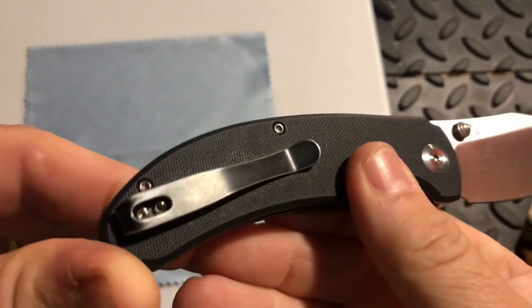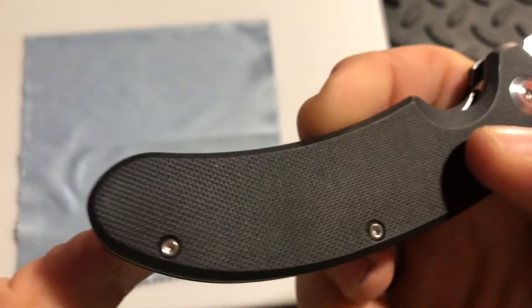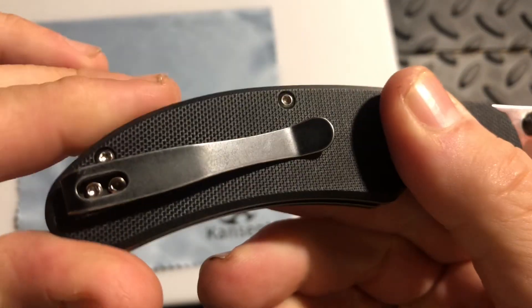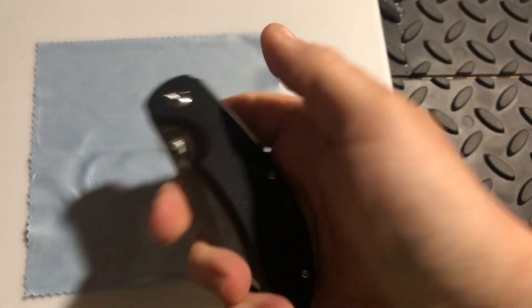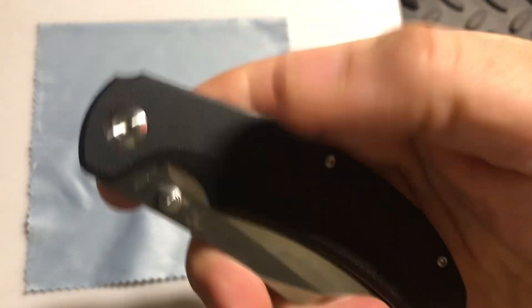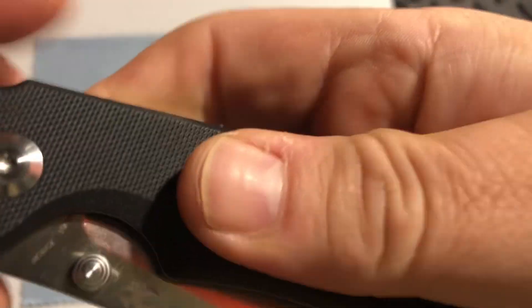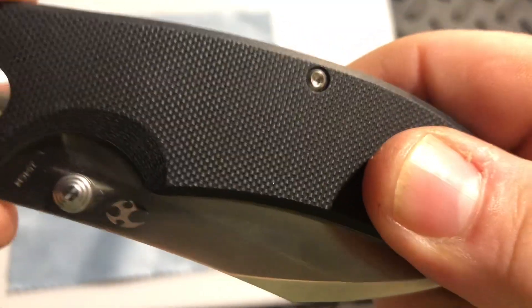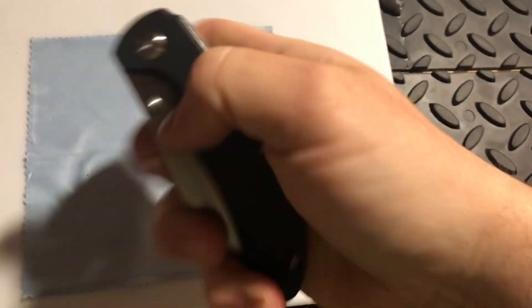It's a really solid great knife. You've got the open pillar construction to blow out the dust, and some milling on there. This is a stonewashed black deep pocket clip and it is not reversible — right side, tip-up carry only. I'm glad I got the black G10 because I love a good black G10, and this has got some great texture — not overly aggressive, but great — and it just fits perfect in my hand.